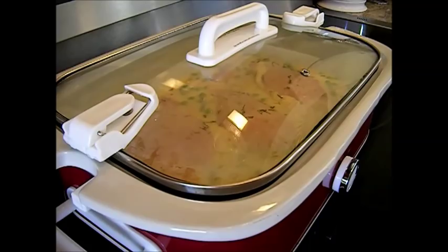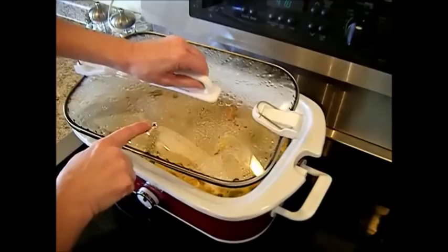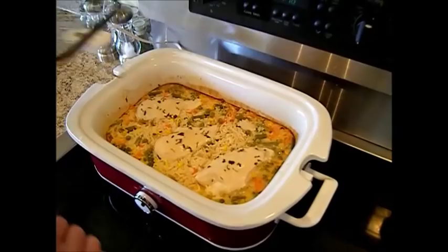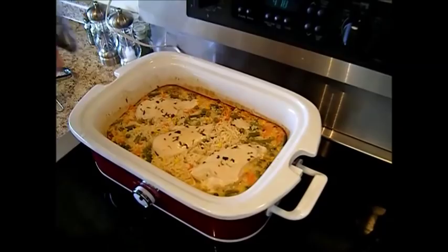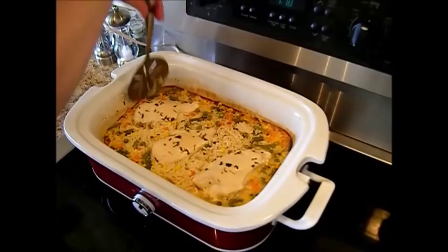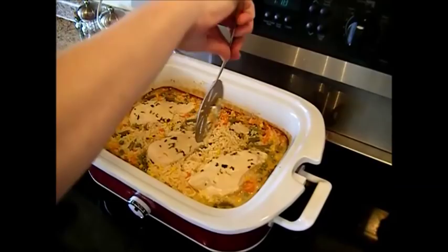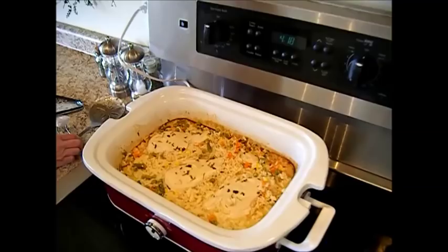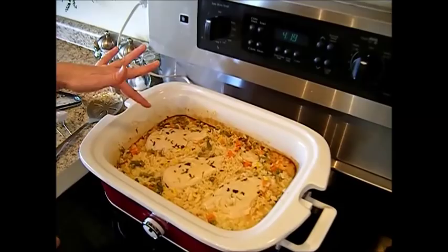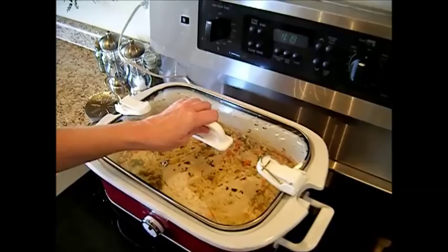It's been about three and a half hours and I'm going to check it. Watch out for steam — this does have a steam vent, but open it away from your face. Oh, that looks puffed up — it looks so good! I sprayed it with a little butter-flavored Crisco first to make sure it doesn't stick, and this cleans up really easily. At this stage, the chicken is probably done. We can sprinkle some cheese on, put the lid back on for another 15 to 20 minutes, and then it'll be done.